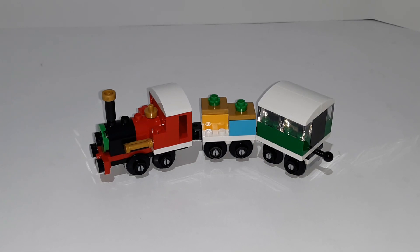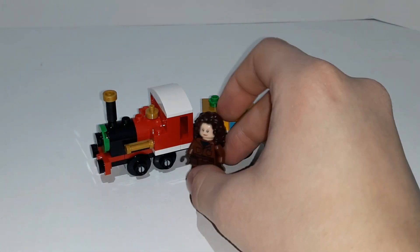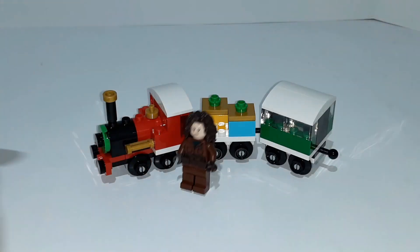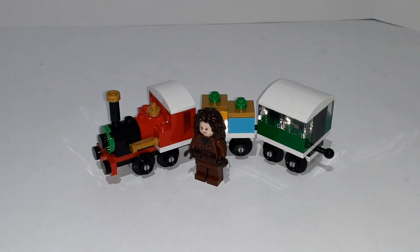I'll grab a minifigure real quick — I have Heli Moto off to the side here. I just got the Mandalorian's N1 Starfighter so I have her out, but this is what a minifigure looks like standing up next to the train. So yeah, it's pretty small compared to a normal size Lego train.